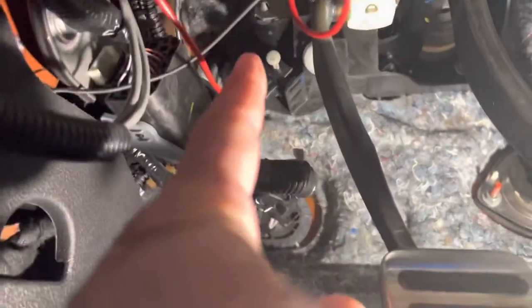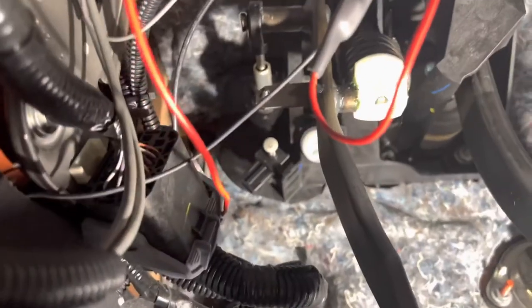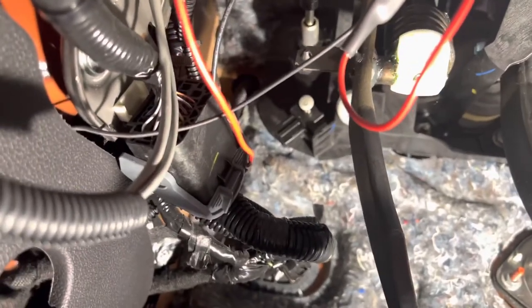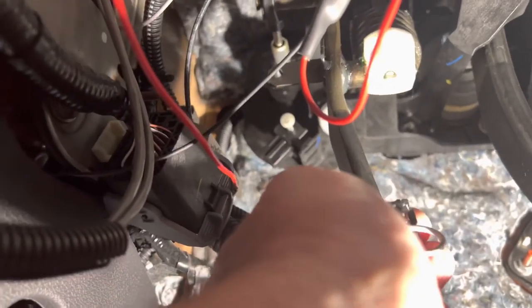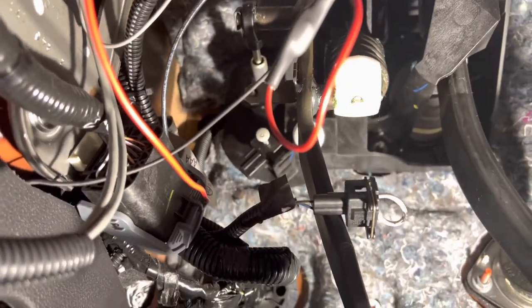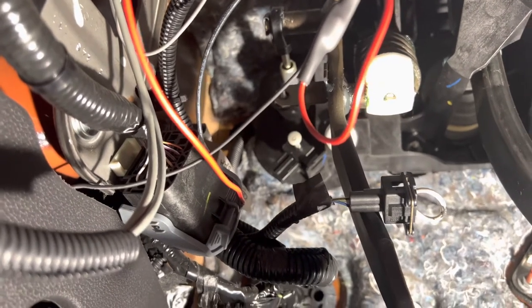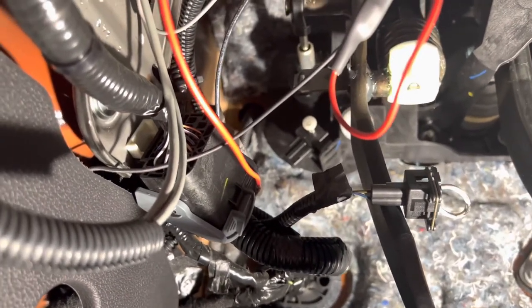If you can see my fingers pointing — that little button right there — that's when the clutch depresses. There's a little bracket on the pedal that depresses that, which makes the connection so it will start the car. I realize that it's not plugged in. We grabbed the plug, and somebody's got a jumper on it, which suggests that the switch isn't working.